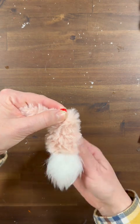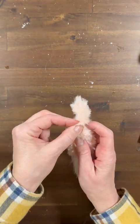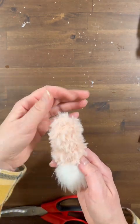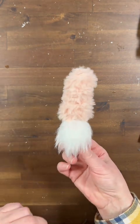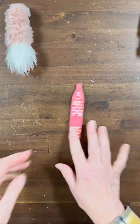So I think you already figured out — we're using the kazoo as a base for our first gnome. We're hot gluing the fur on, and I am loving that little hat. I actually think I own a pink hat very similar to that! So like I said, we're using the kazoo as a base for our craft today. Let's set that one aside.